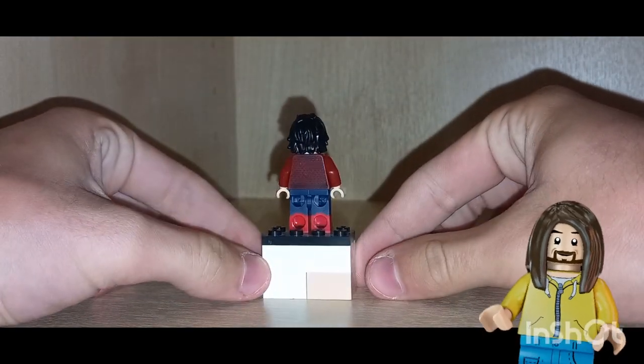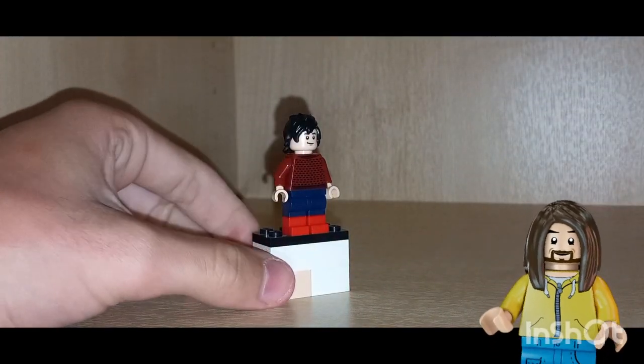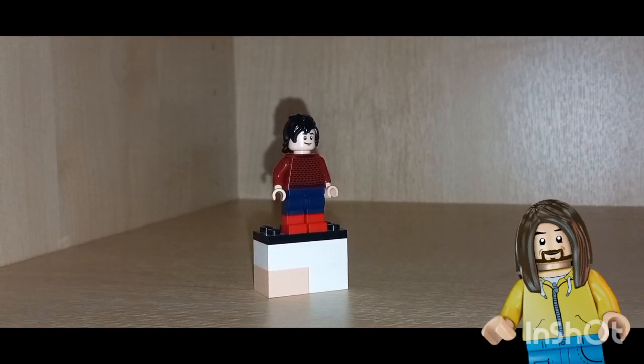If you haven't seen this movie, I definitely recommend you go watch it because it is one of my favorites — it's incredible.